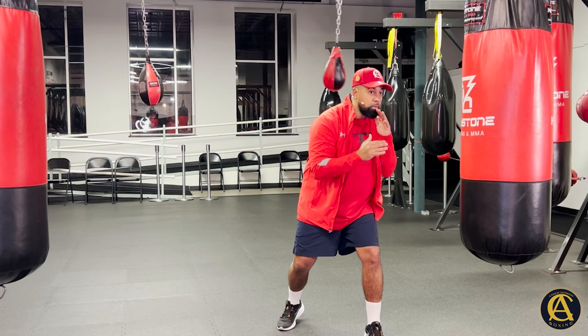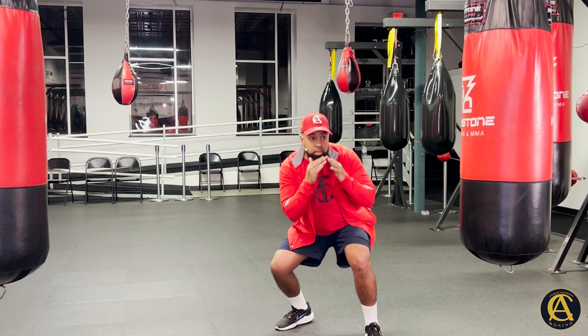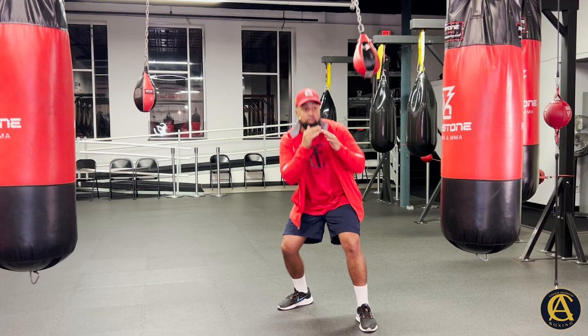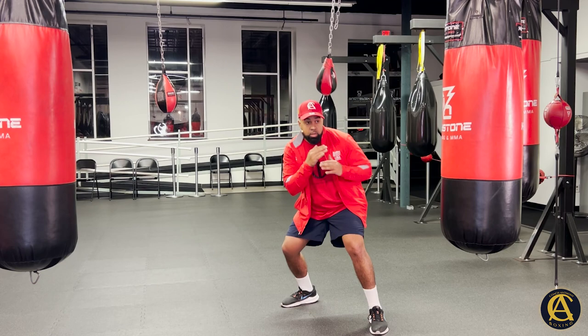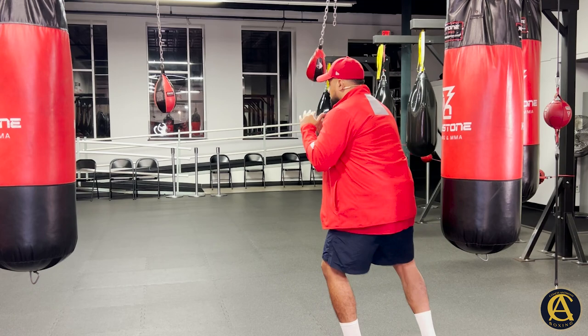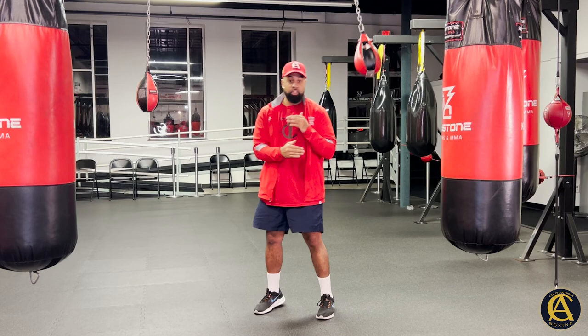Now where this bag starts to get interesting is when you can time the slip before it actually passes you. I was able to time the bag right before it hit me. You can even go sideways — notice how it went sideways there. There's really no limitation on how you can use this bag. The key is just don't get hit.